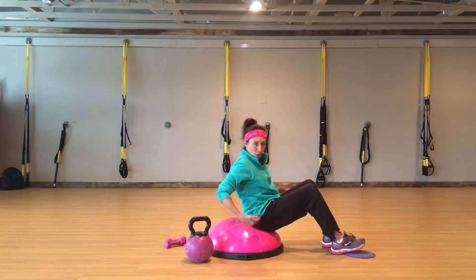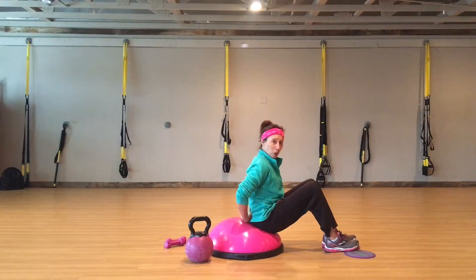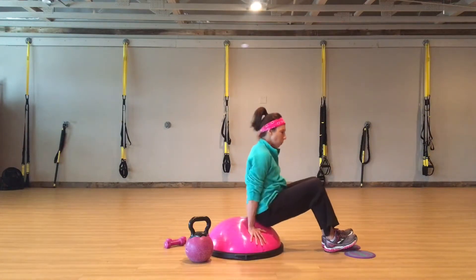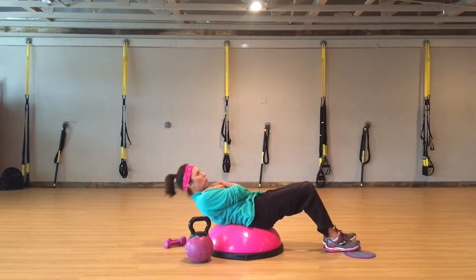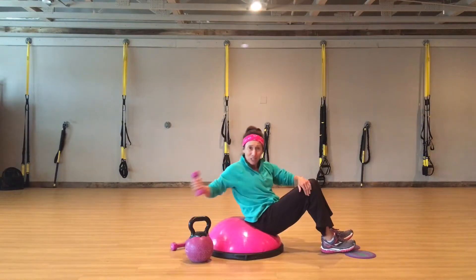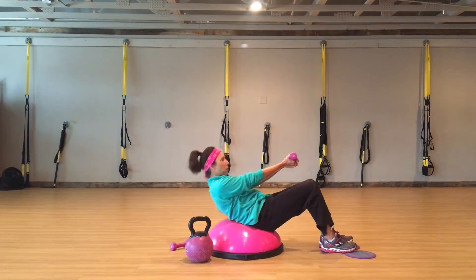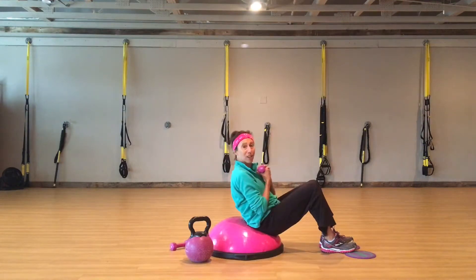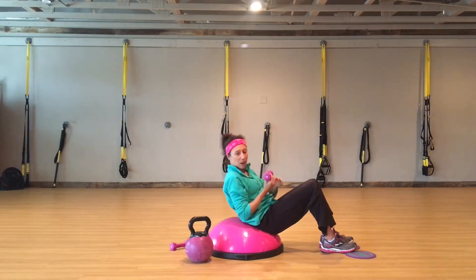You're going to do a small crunch. The great thing about a BOSU is it supports your lower back. If you want to make it easier and more supportive, come down. If you want to make it harder, come up high. Start here and roll up and down for one minute. If you need help, it always helps to get a weight and put it out in front. You're going to roll down to your shoulder blades — keep that chest lifted if you want to make it harder. Up and down here, one minute.